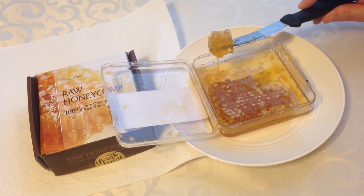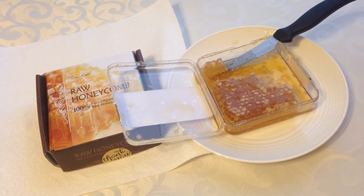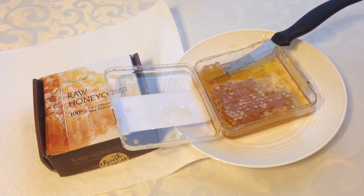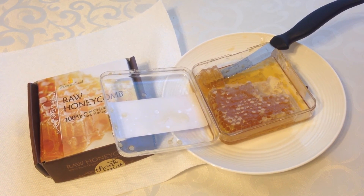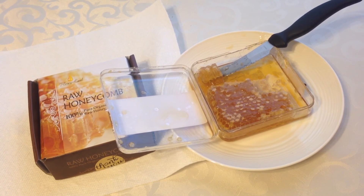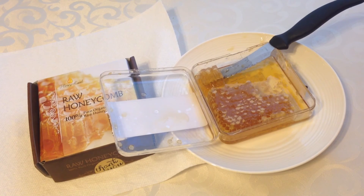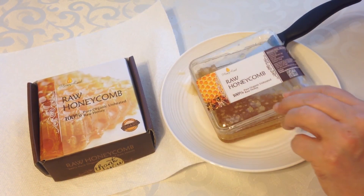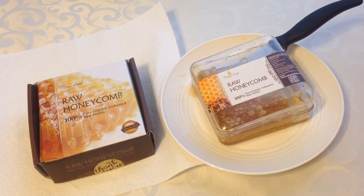This is great. You would just put a little piece like this in your mouth, and after chewing it for a little bit, all the flavor and the honey will be gone and you're just left with the wax. Then you just remove it into a napkin. I think everyone should try this at least once in their lifetime to see what it's really like to taste honey in its rawest form.